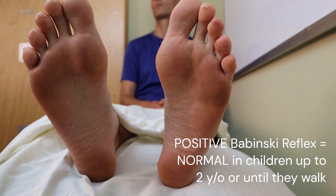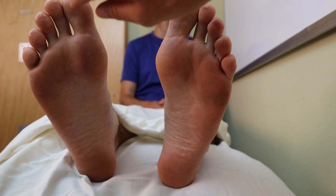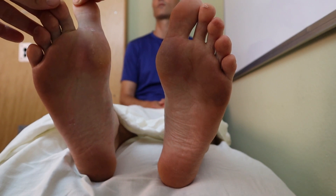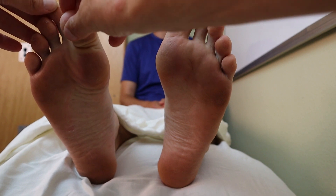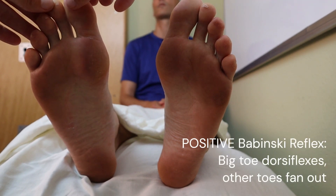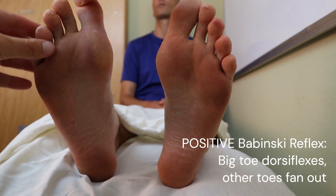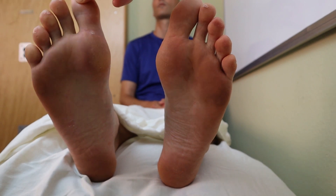A positive Babinski would be that the big toe dorsiflexes — meaning it goes up. I remember it by: plantar flexion goes towards the plants, dorsiflexion goes up. So a positive Babinski would be the big toe dorsiflexing and all the other toes fanning out — like that.